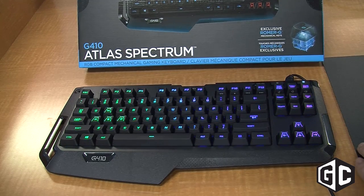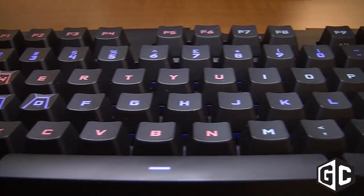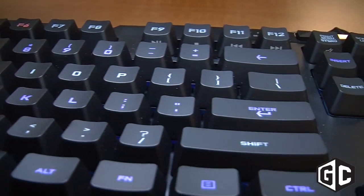Hi, this is Brent Berry, head of marketing here at Logitech G, and I wanted to talk a little bit about the G410 Atlas Spectrum. This is our 10 keyless RGB mechanical keyboard.